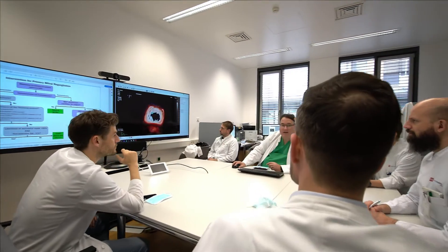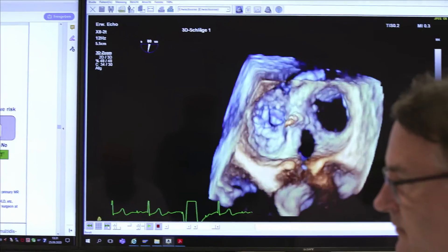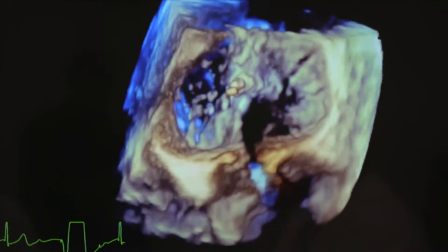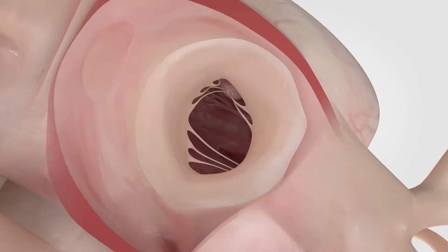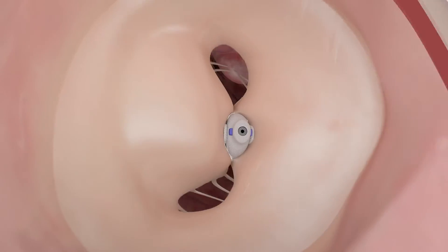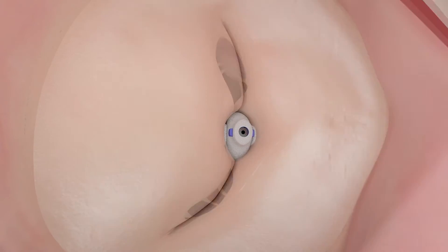The goal of mitral valve repair is to take into account the experience in anatomic pathophysiology and also in surgical experience. We restore the normal leaflet motion and keep the regurgitation gap as small as possible by using a spacer which fills the gap between the leaflets, which is especially helpful in functional mitral regurgitation.